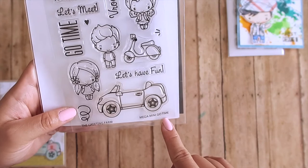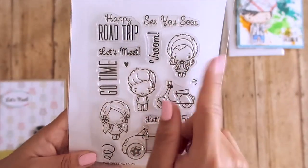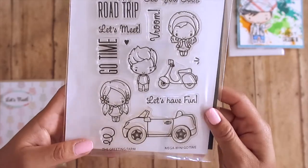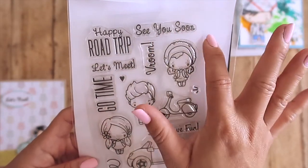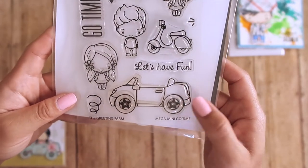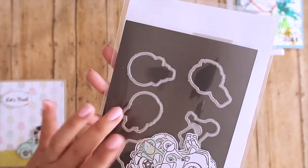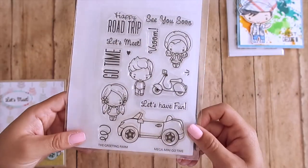The next one is a four-by-six Mega Mini Go Time stamp set. I love this because you don't have to just use it for cards — it's great for Project Life or scrapbooking your travels and memories. You get three character stamps plus sentiments like 'happy road trip,' 'see you soon,' 'let's meet,' 'go time,' and 'let's have fun,' plus a scooter, a little VW convertible, and a swirly element. These have coordinating dies as well, and here you can see I've cut out a bunch of them.